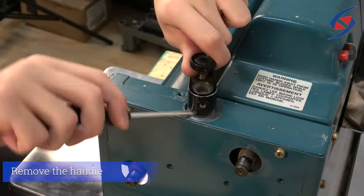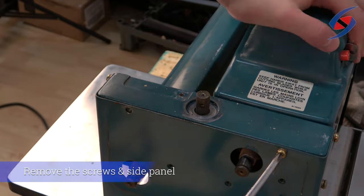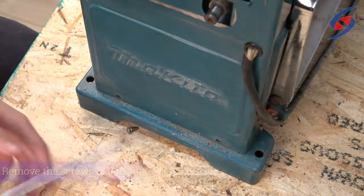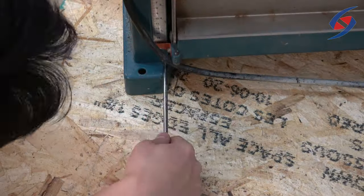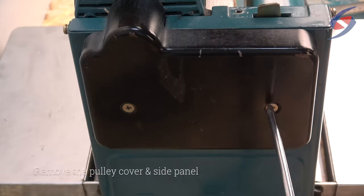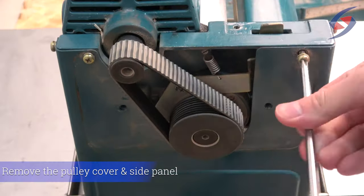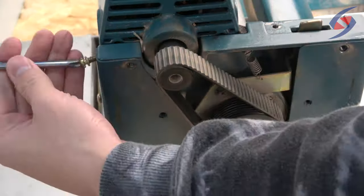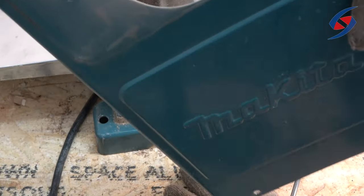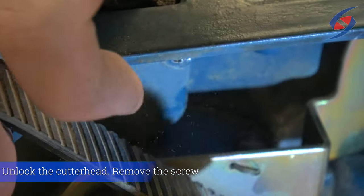Remove the handle. Remove the screws along with the side panel. Remove any keys if there are still some left. Remove the pulley cover. Remove the screws and the side panel of the other side. Unlock the cutter head. Remove the screw that holds the spring.